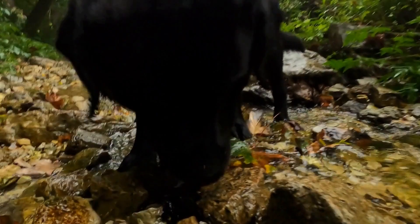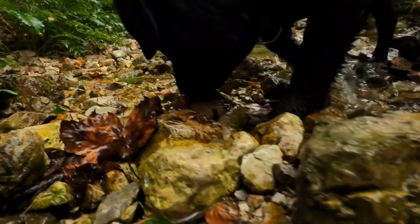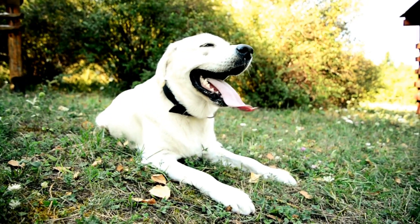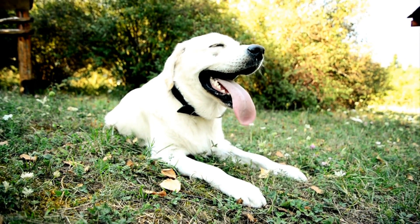Aside from flyball, your Labrador Retriever can also participate in other activities that promote physical exercise and mental stimulation. They can also participate in swimming, hiking, agility, obedience training, and even therapy dog work.